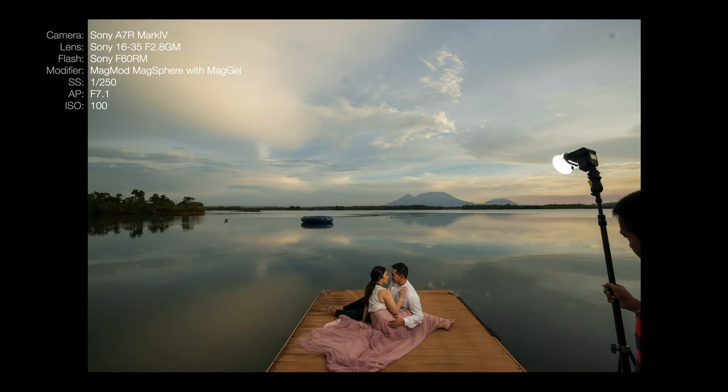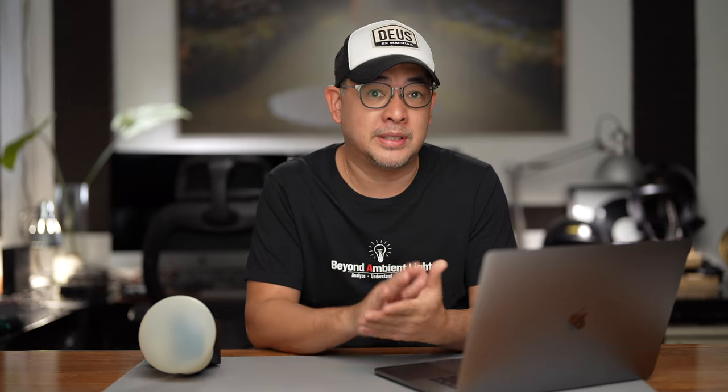Here's the actual behind-the-scenes photo. You can see my F60RM on the MagMod MagSphere with the MagGrid. This is more or less my final composition, except the rainbow isn't in frame yet — that's why I might be panning left in the next images. I actually adjusted my aperture to f7.1 because I wanted to bring in more light in the background to make the image alive. You don't want to underexpose the scene too much, because then it looks very obvious that you popped the flash. I wanted to create a very surreal image where my artificial light looks as natural as possible — that delicate balance between ambient light and flash.